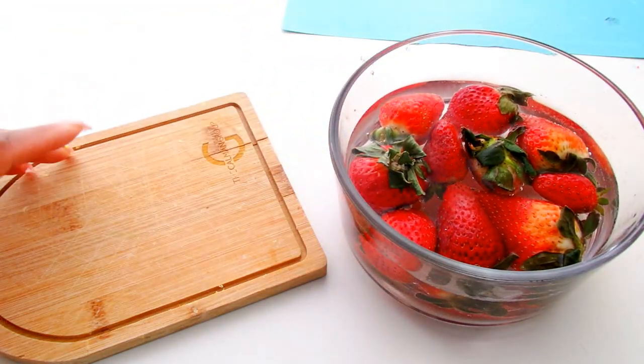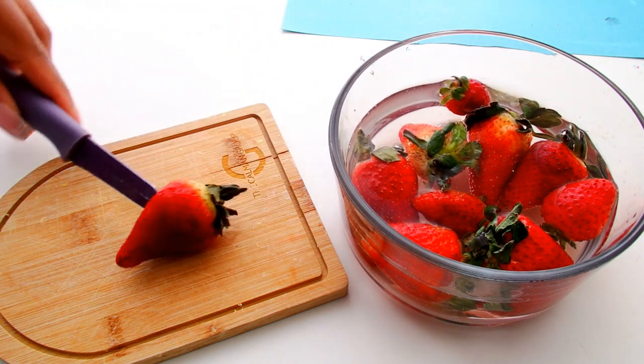I'm going to start off with some strawberries. I'm going to taste them up and then put them to the side.